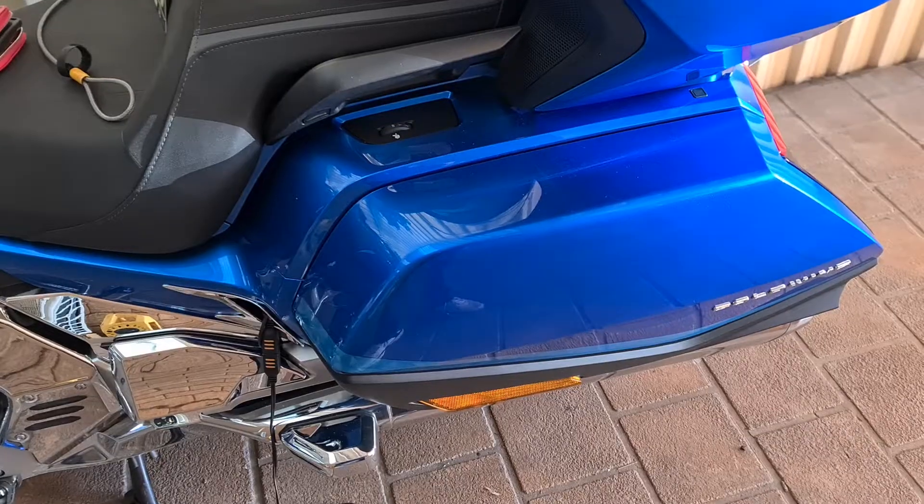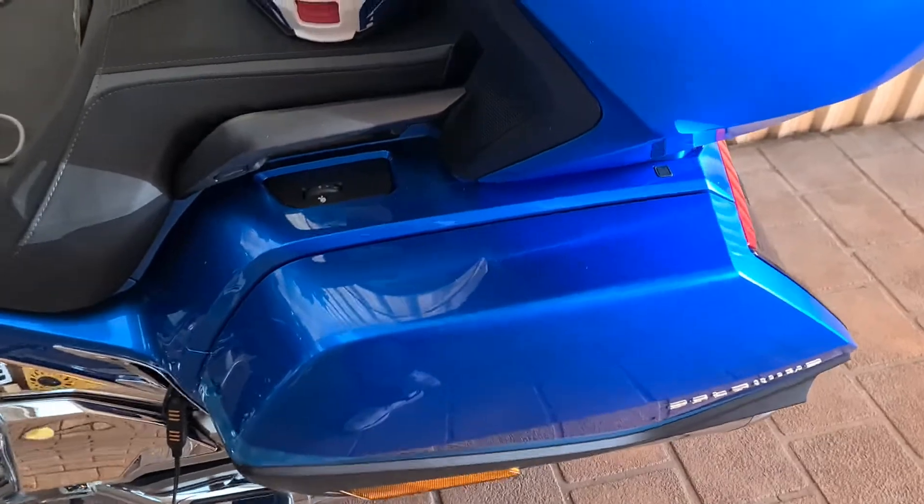Hi guys, Rob again. Just a really short video on an idea that I saw online to make the factory Honda helmet lock system work a whole lot better. I'll just demonstrate what I saw — I can't take credit for this idea, but I just thought I'd share it.